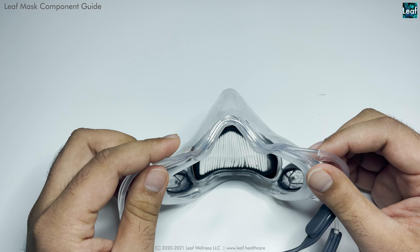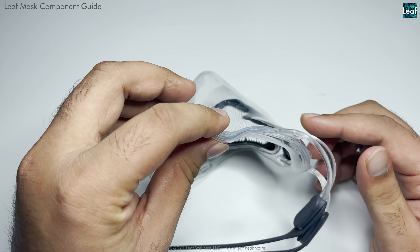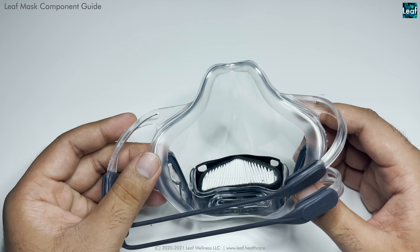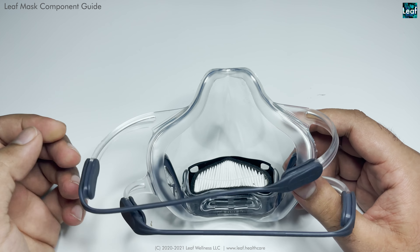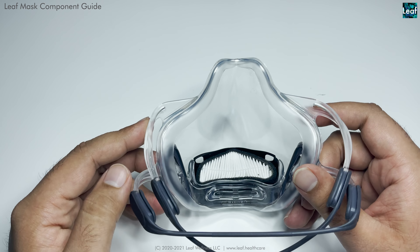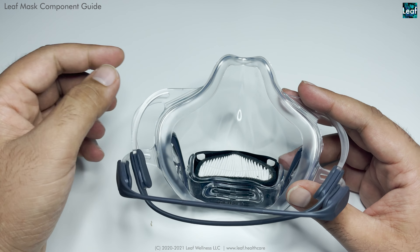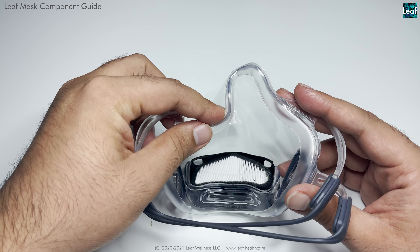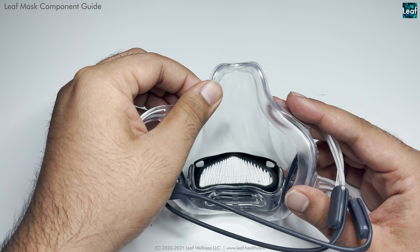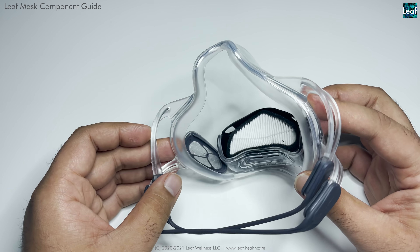We have this patent-pending magic-fit wire, which goes all around the mask body down to the bottom. This allows the mask to magically tailor to your face no matter what size. Of course you have to select the right size, but it really tailors very well and just stays there — you can twitch it and it stays, it won't spring back. It conforms to your face and just becomes your mask. That's the magic-fit technology.